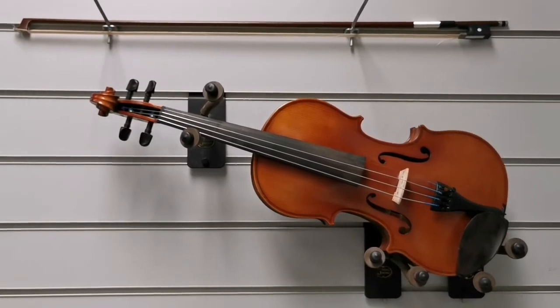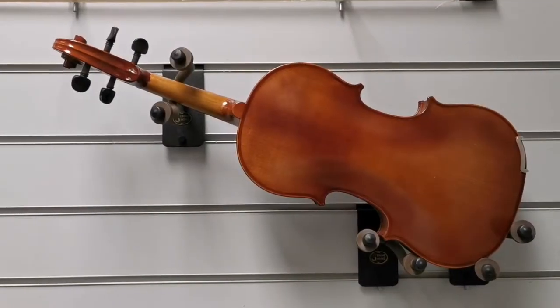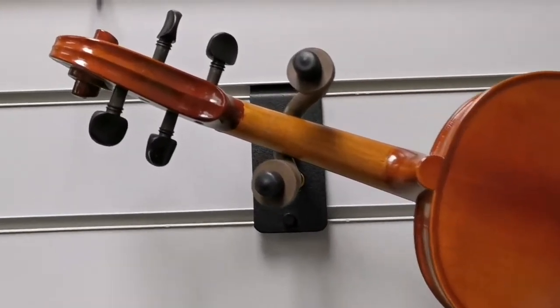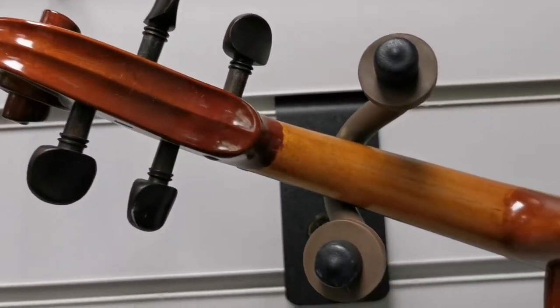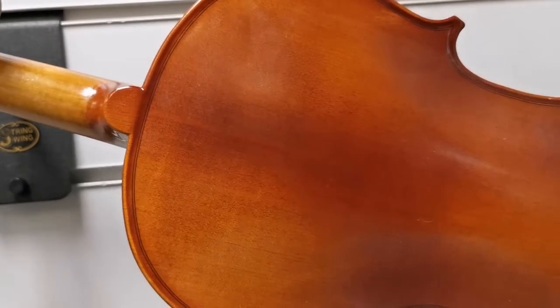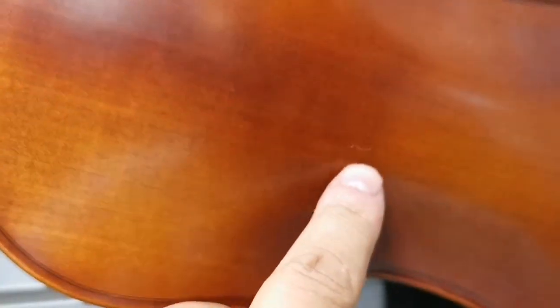I'll just show you the back of it and then talk you through that. Okay everybody, this is the back of the instrument. As you can see, the back of the headstock is in really nice condition, as is the back of the neck. The body itself is very clean. You may notice that there are some odd marks but they're very very slight.